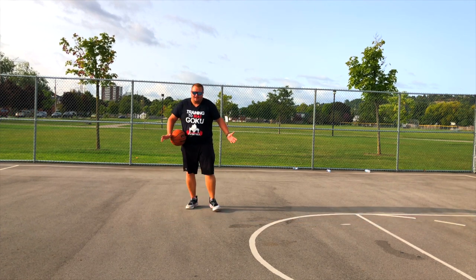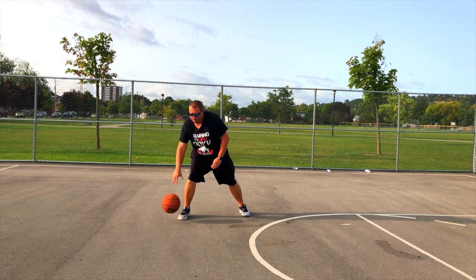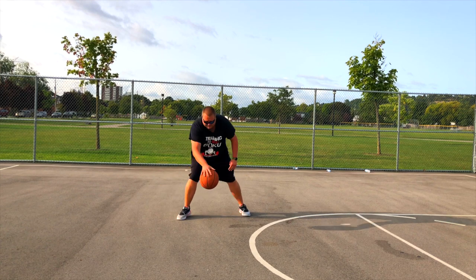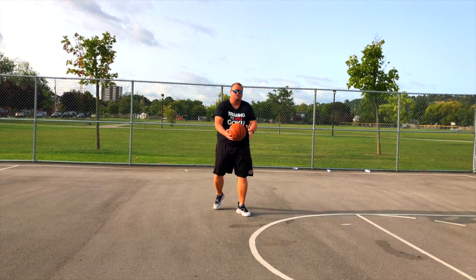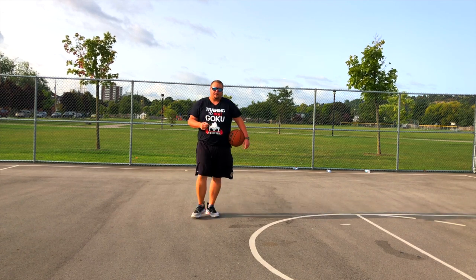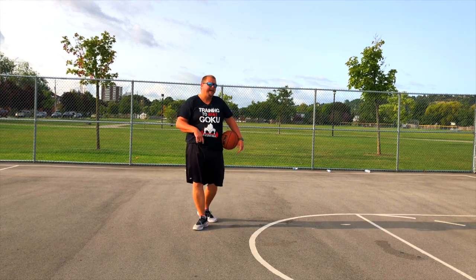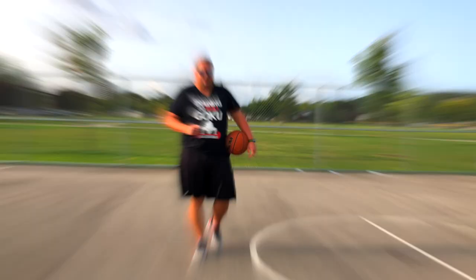To practice this move, same idea as the last but instead of going through the front, we're going to go through the back. Try to do that as fast as you can — if you mess up, that's totally fine, but you want to go through as fast as you can. That's going to help you in game. Then you want to start moving while doing the move. Believe me, these two moves are game changers if you're looking to attack the rim.